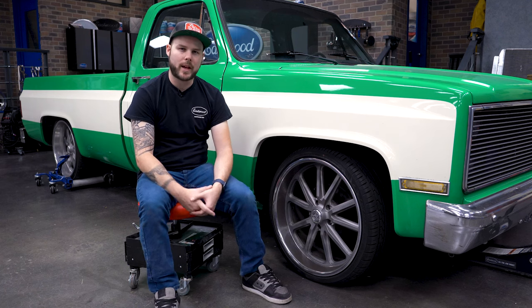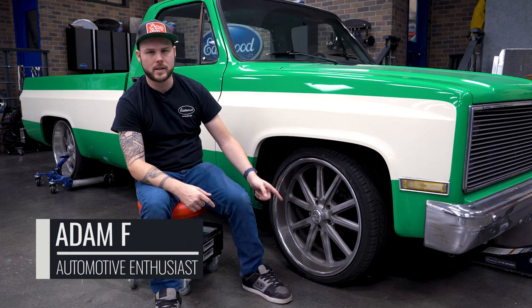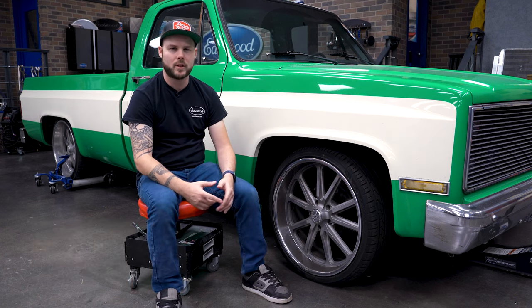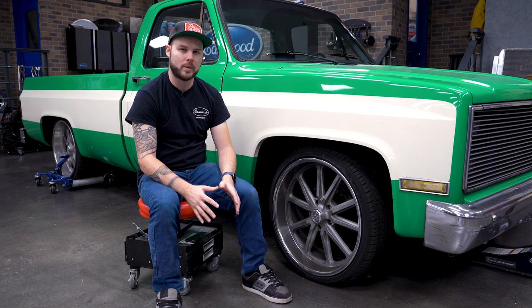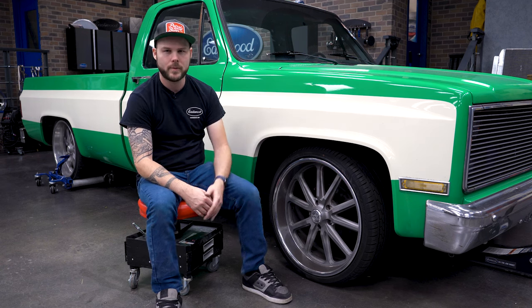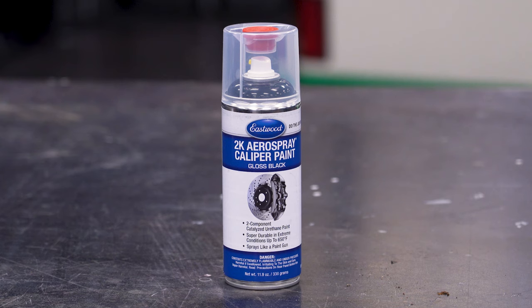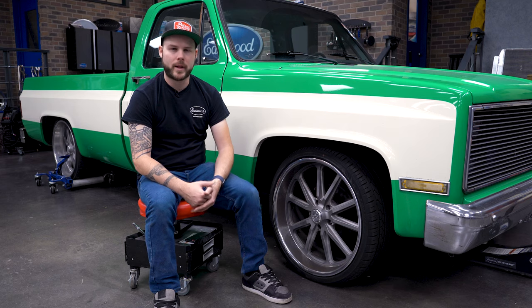We've shown you how to paint brand new calipers, but the reality is most of you guys are going to have something like we do on the C10 here. They're rusty, they've been on the truck for years, and we need to make them look a little bit better. Especially when you've got big wheels, you can see right through them and they look terrible. So we're going to take Rust Encapsulator Platinum and our 2K Air Spray Caliper Paint and show you how to clean them up and get rolling back down the road.